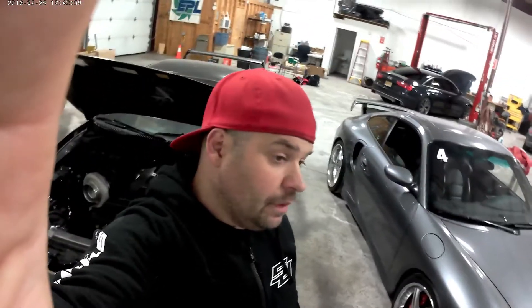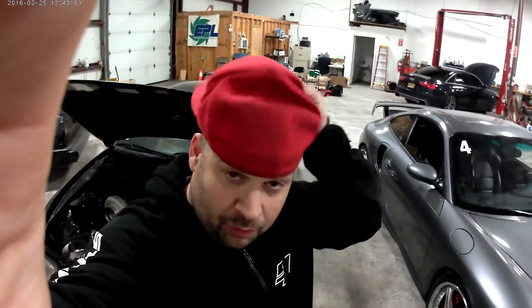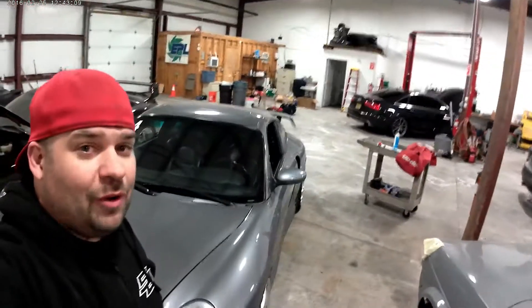I just want to thank you guys for watching my videos. I'm kind of new to this, so thank you for going through my growing pains of figuring out how to record, hold the camera, and figure out how to walk around the shop.